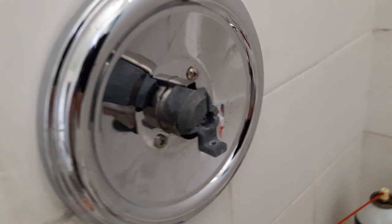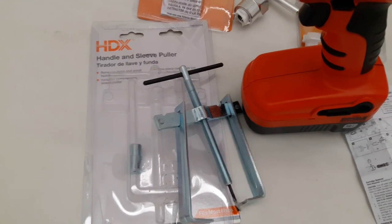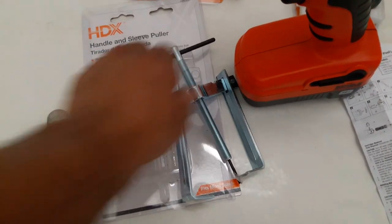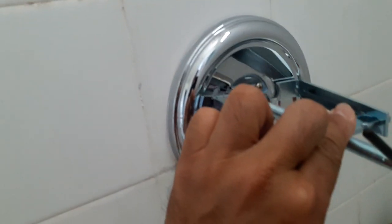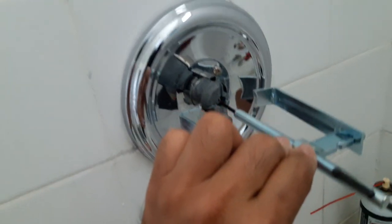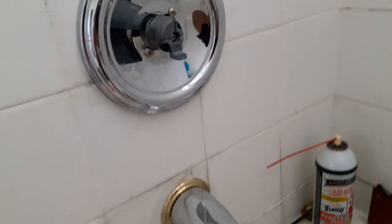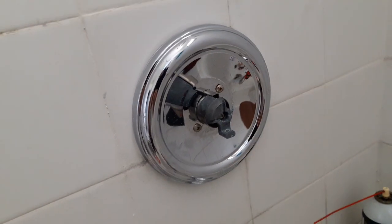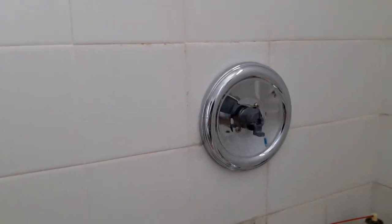Once I got the handle off, I had to go back to Home Depot and buy a handle sleeve puller. Basically, I loosened the screw in the middle, put the tool right in the center — it works like a steering wheel remover puller — and it finally came out. At least I didn't do any major damage to the back area of the piping.